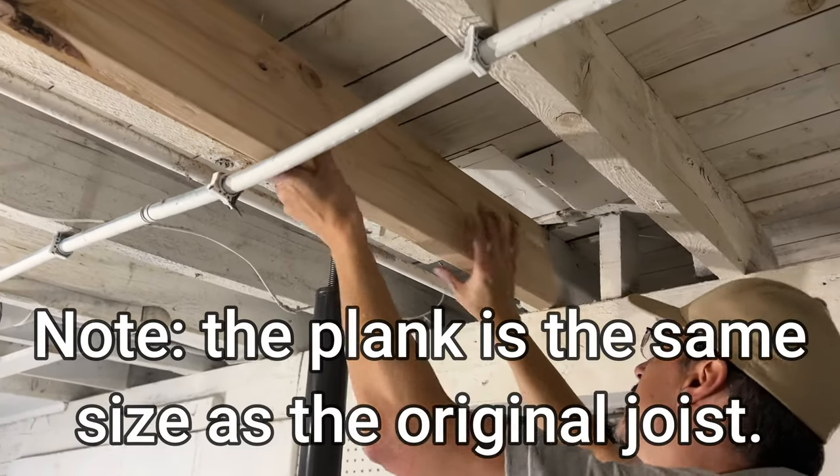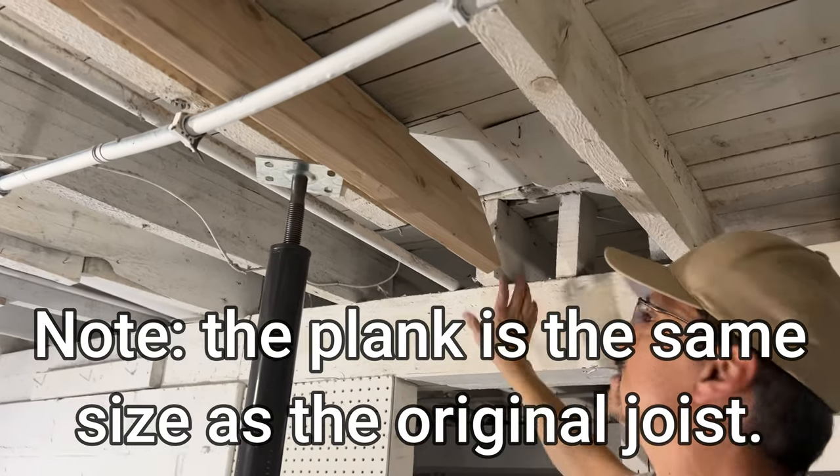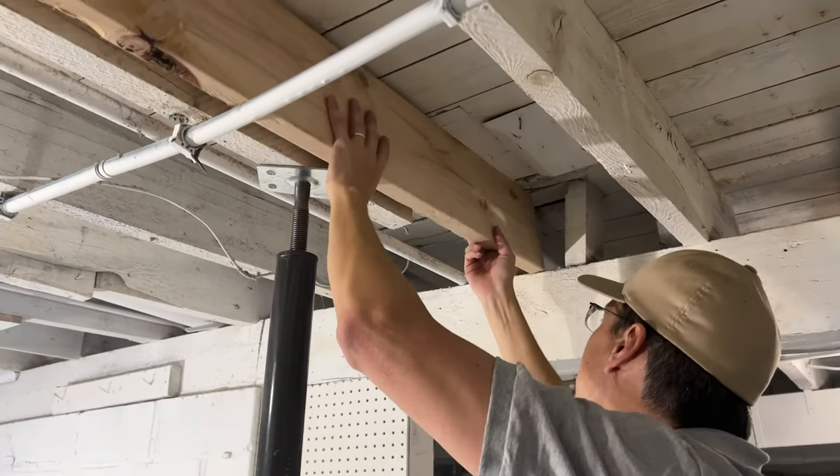A new piece of material is in place. On this side of the cut we got lucky — there's actually a structural beam in the middle of the house. That's plenty of support, so we're going to back it up over that.